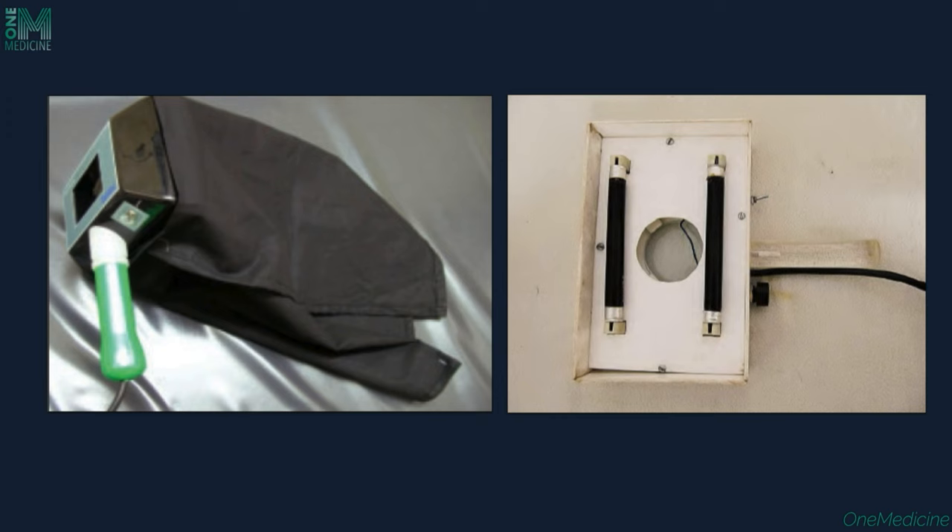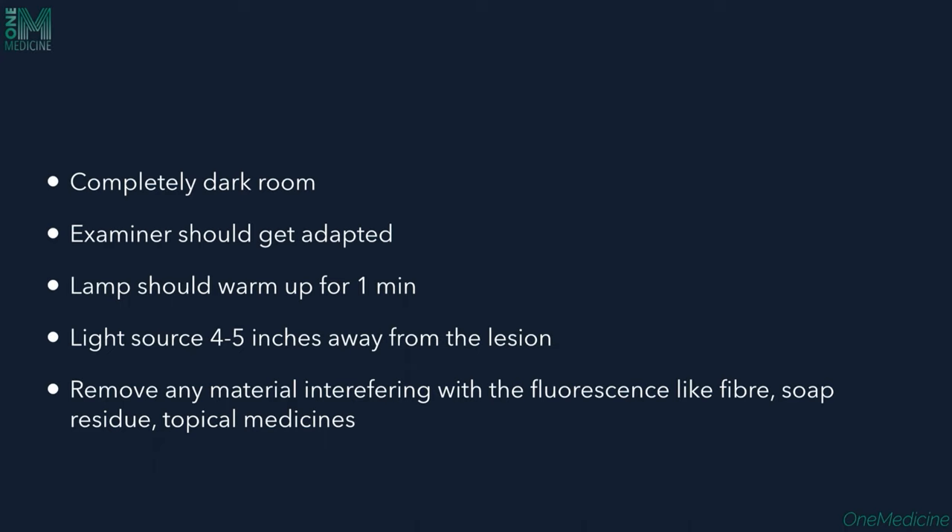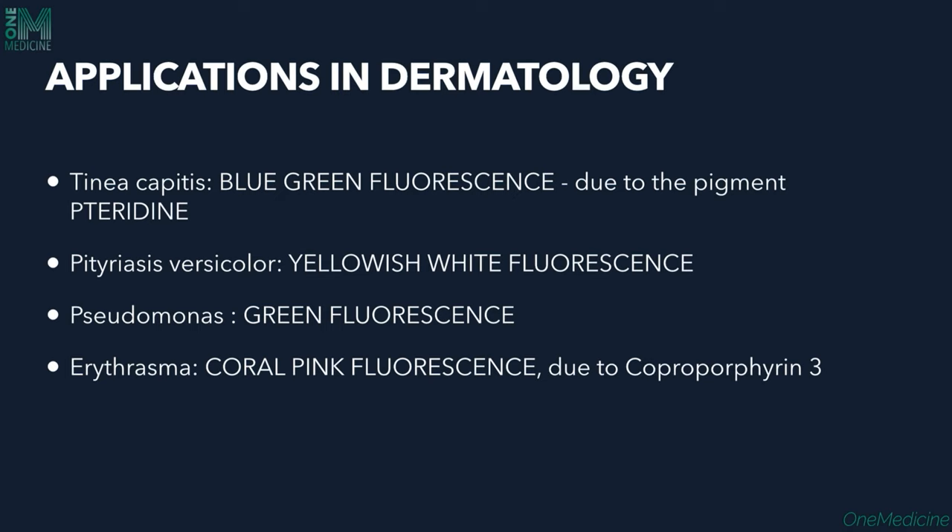The lesions have to be examined in a dark room. If there is no dark room available, we can use a dark or black cloth to cover the lesion and examine it. The examiner should adapt to the dark before examining, the lamp should warm up for one minute, and the light source should be held 4 to 5 inches away from the lesion. Any material interfering with fluorescence — such as fiber, soap residues, or topical medicines — must be removed before examination.